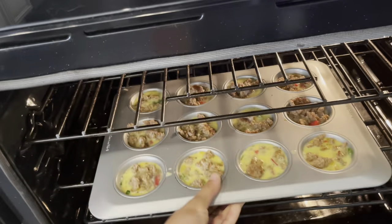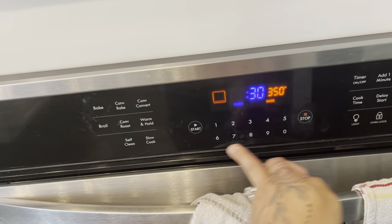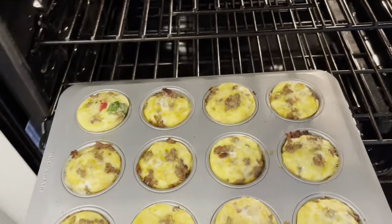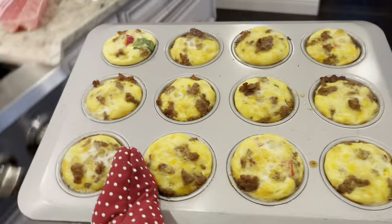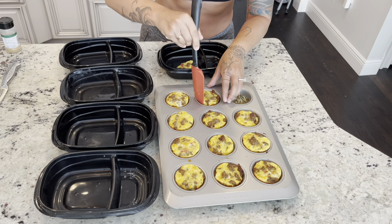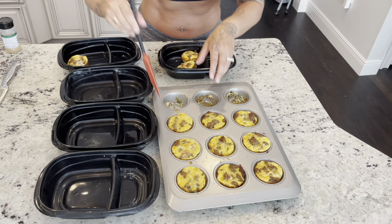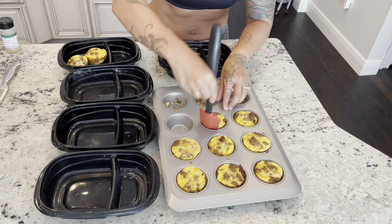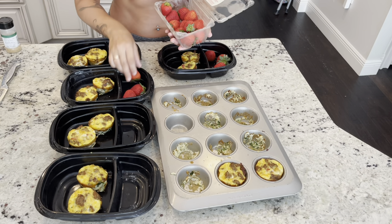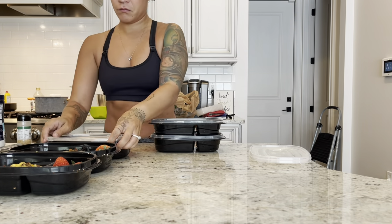Pop them into a preheated oven at 350 degrees Fahrenheit for 25 to 30 minutes. Use a toothpick when almost done to judge how much longer is needed. They will rise up a little bit but look delicious. Set them aside to cool, and after about 15 minutes use a spatula to gently pop them out. I like to put two per container — you'll have a couple left over as a snack. Add two or three strawberries per container, or another type of fruit, put the lids on, and place them in the refrigerator. You're good to go for breakfast.